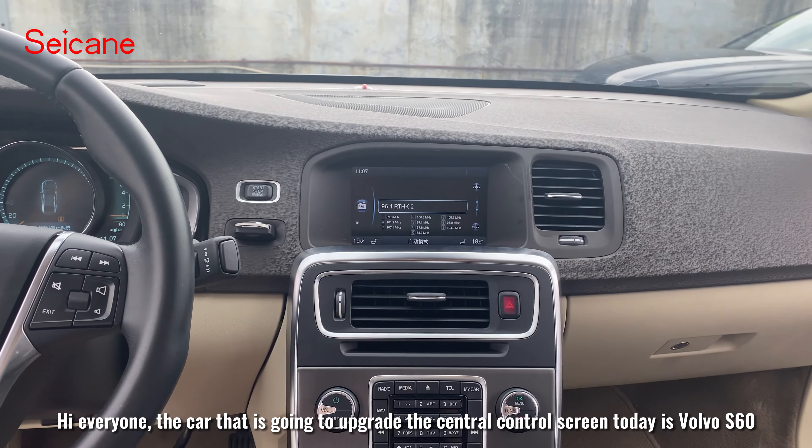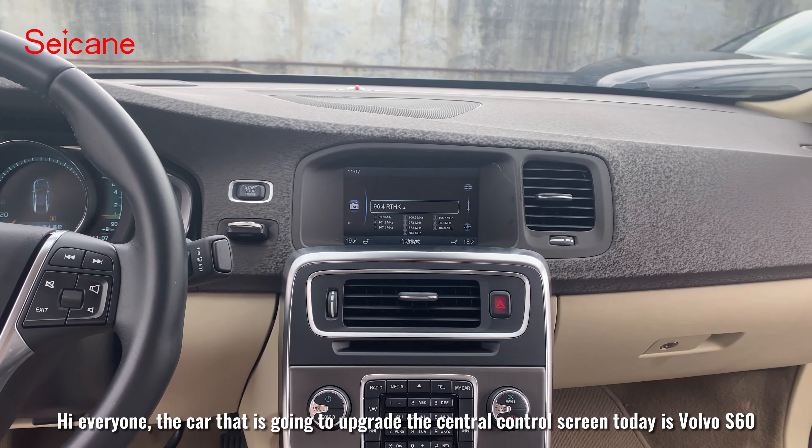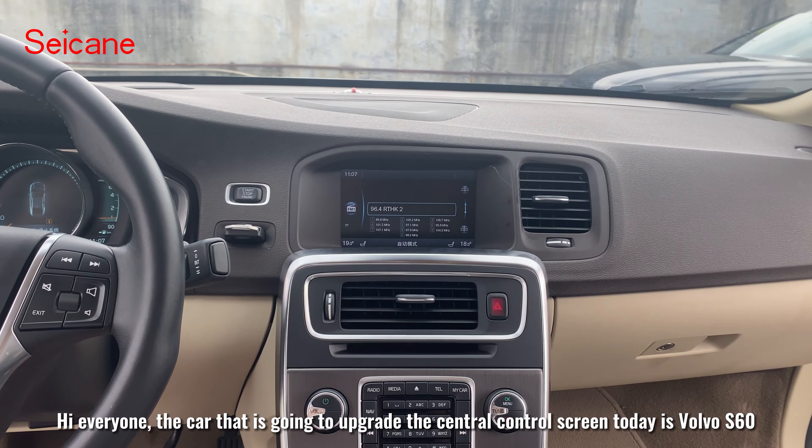Hi everyone, the car that is going to upgrade the central control screen today is the Volvo S60.